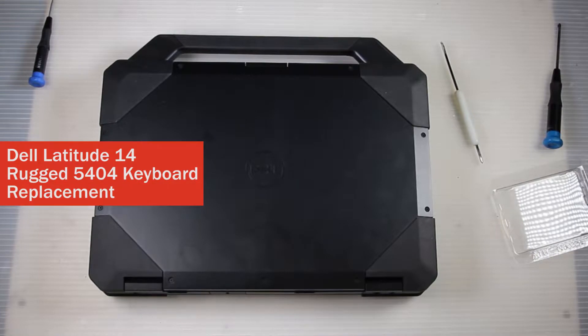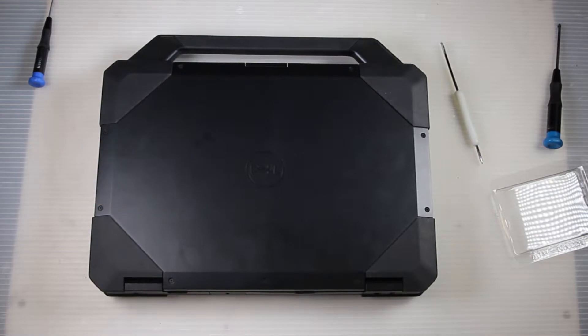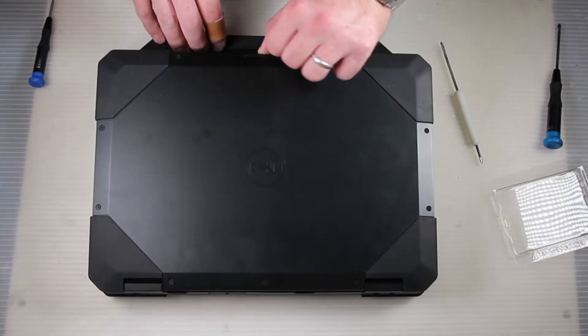This is Bob Johnson's Computer Stuff and today we are going to replace the keyboard in a Dell Rugged 14 model 5404.